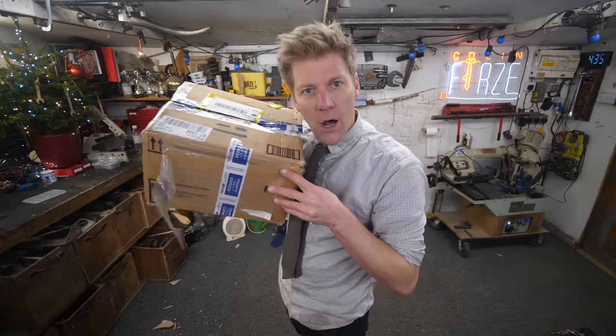This is YouTube Makers Secret Santa - it's not just about what I'm making for other people. People have made for me as well, and I have mine here.